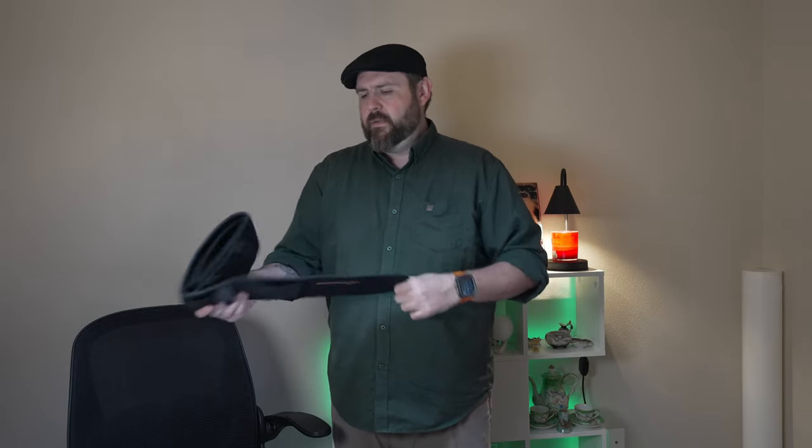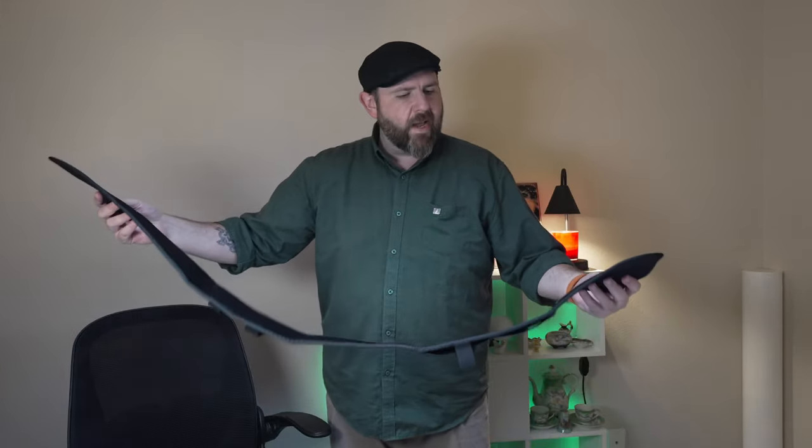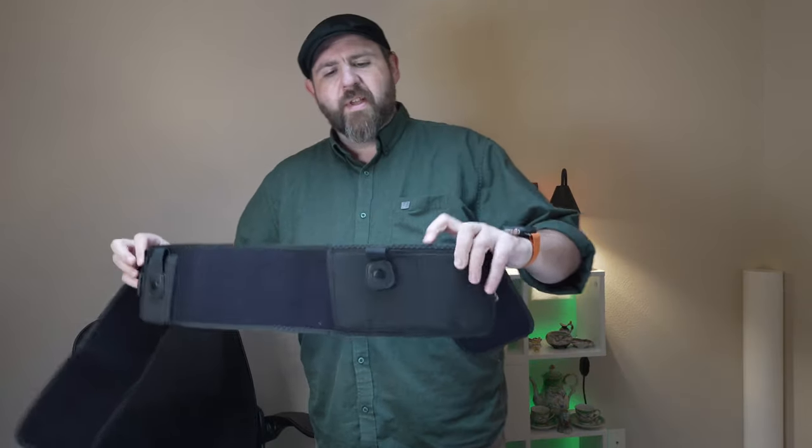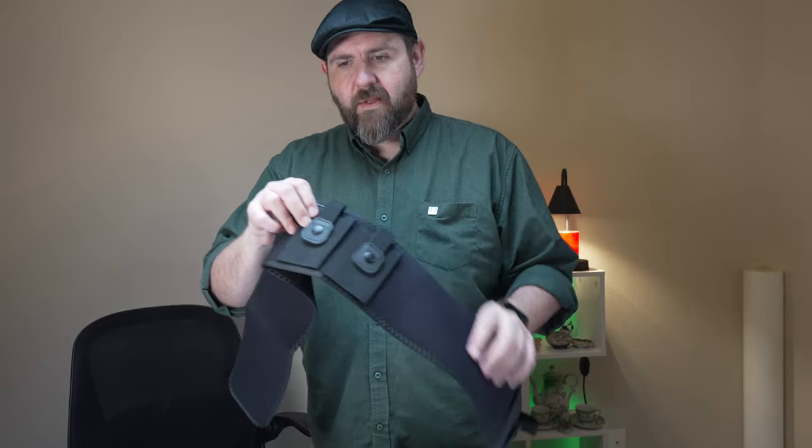Hey everybody, so I got a new concealed carry holster for your belly. This one was sent over to me to review and there will be a couple different versions of this because Amazon is kind of weird. This does have the holster for your gun and you have some extra pockets for some extra magazines.